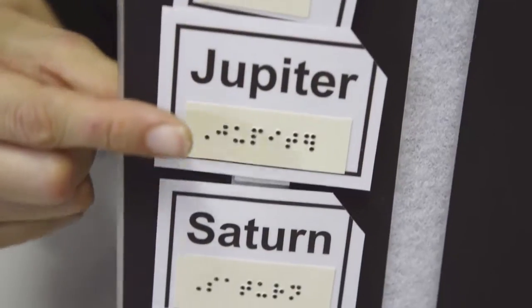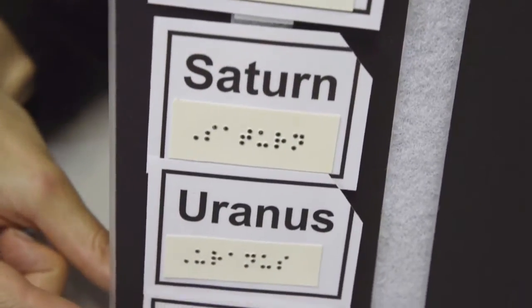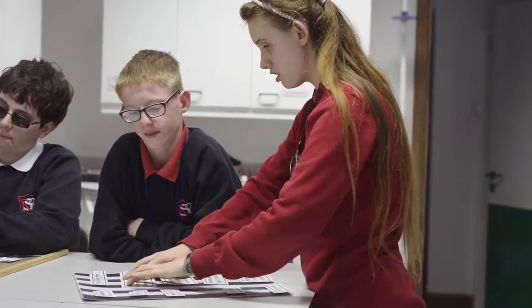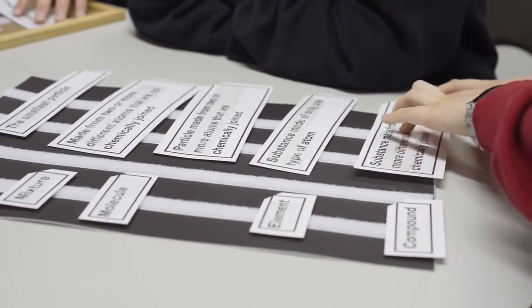Here's an example of one way we can use the boards. We've got the planets in order from the sun. What can happen in class is that you give pupils this set of cards — they put them down on the board in the order they pick them up, and then they arrange them in the correct order down one of the other columns. They can then pass that to one of their sighted peers who can mark it for them.